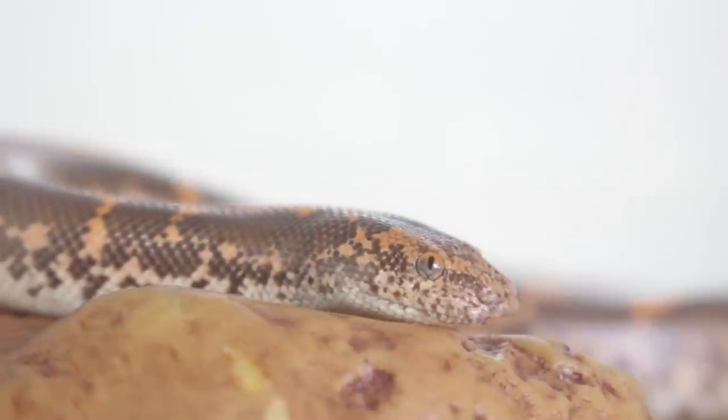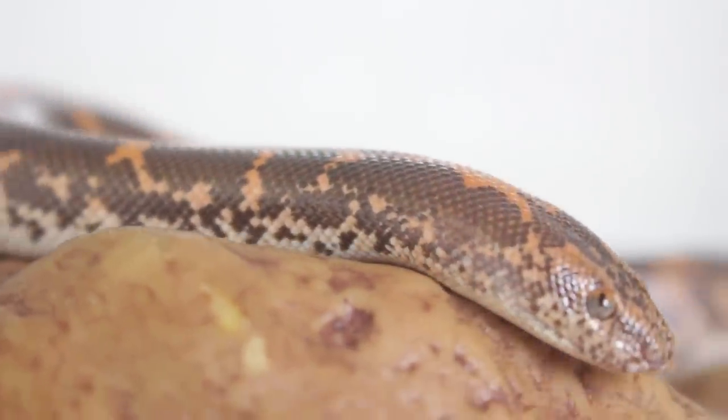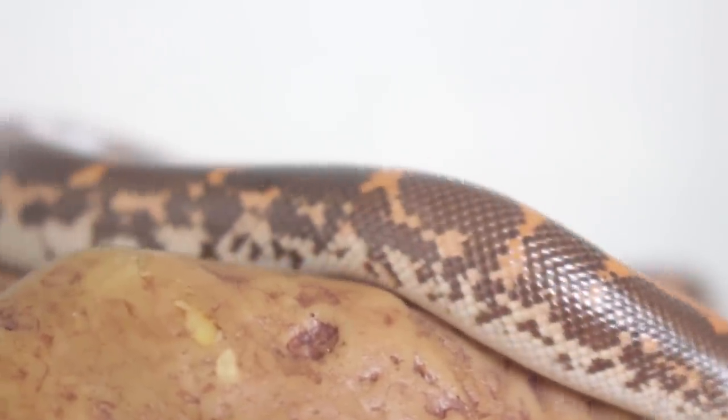For example, my room here in North Carolina — humidity ranges between 25 and 50% or so. Right now it's at about 30% because we're in winter. That means I really don't have to do anything extra for the sand boas. They're adapted to shed in those environments normally, so I don't even have to raise the humidity.